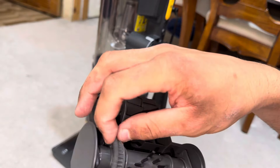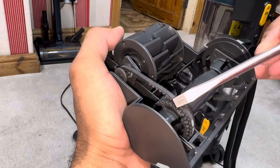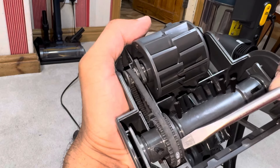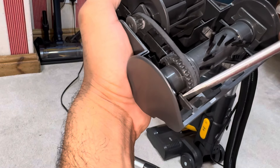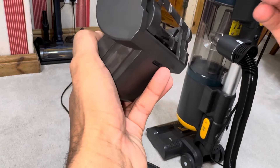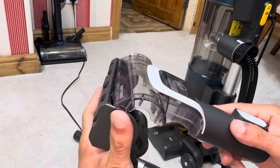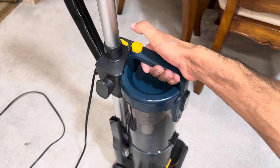I've discovered a design flaw with this turbo brush. The belt is falling off — there's no wall on one side of the cog to prevent the belt from slipping, whereas on the other side there is. When it happens, the belt rubs against the curved part of the sole plate. So yeah, not a very good turbo brush — it's let down by that design flaw.